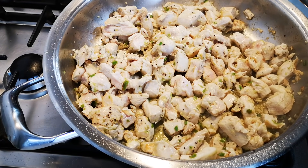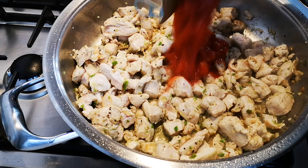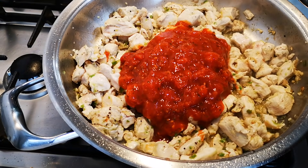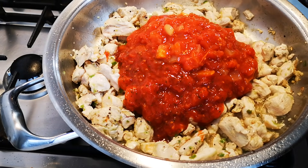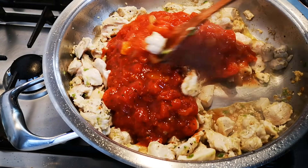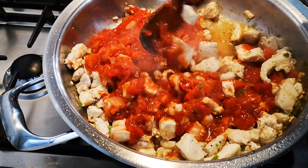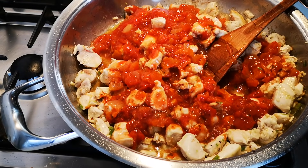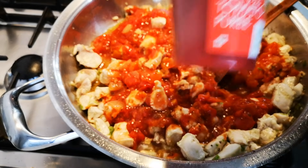Now I'm going to add chopped and peeled tomatoes. You can use fresh tomato, tomato puree, tomato paste. Two cans. Then some tomato puree — 240 grams.